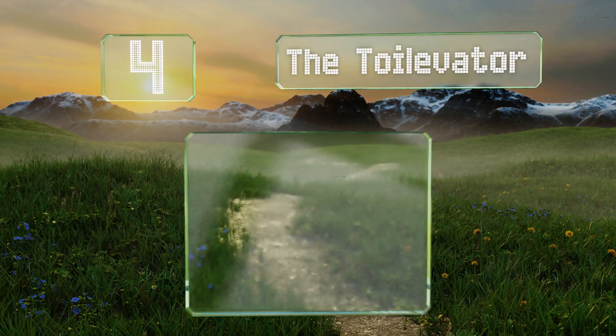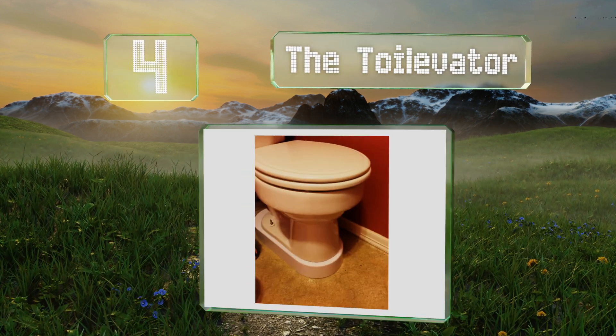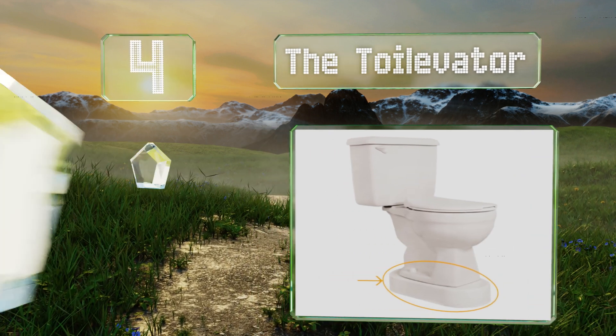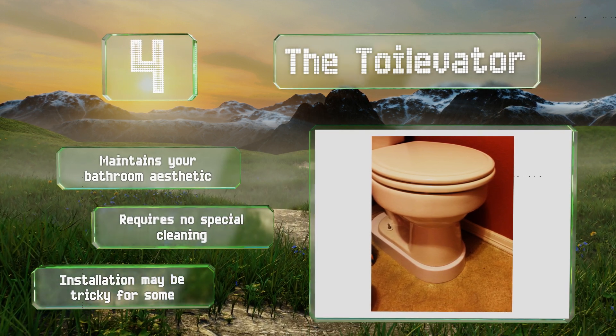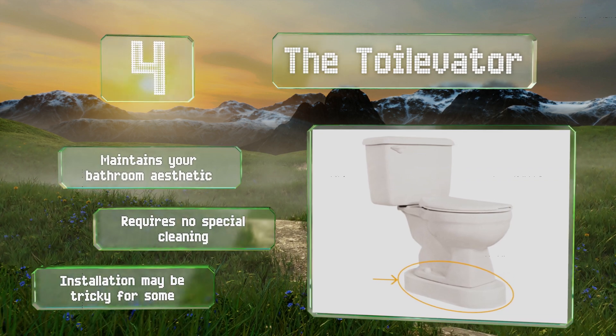At number 4, fans of both elegant simplicity and portmanteau words will appreciate the Toilevator. As the name suggests, it lifts your porcelain throne so that it sits higher, which means you won't need any kind of device on top of the regular seat. It maintains your bathroom aesthetic and requires no special cleaning. However, installation may be tricky for some.